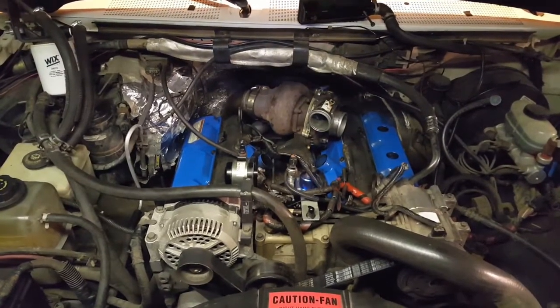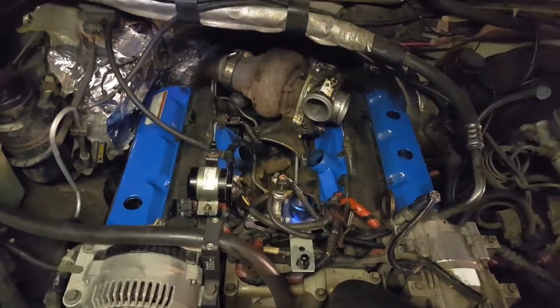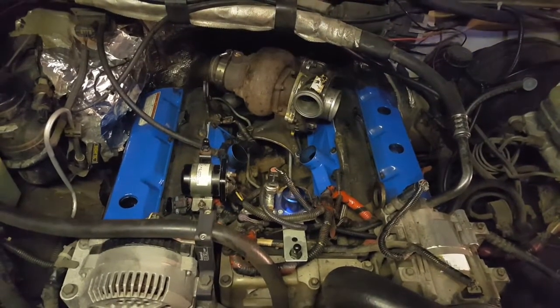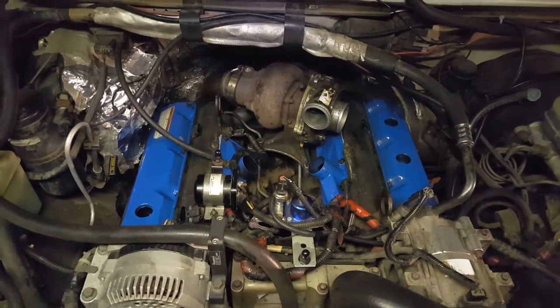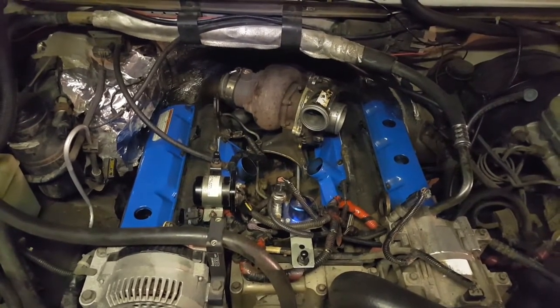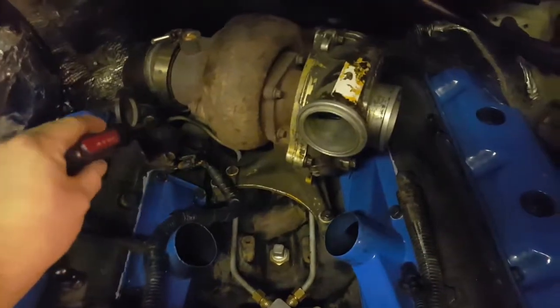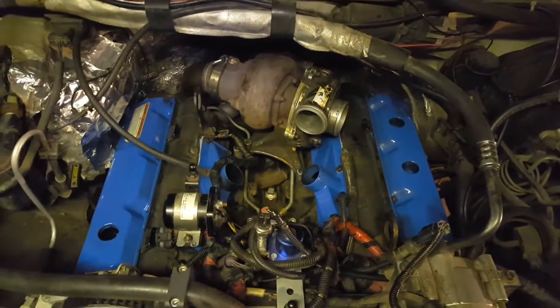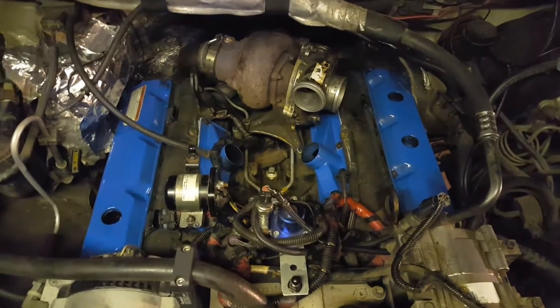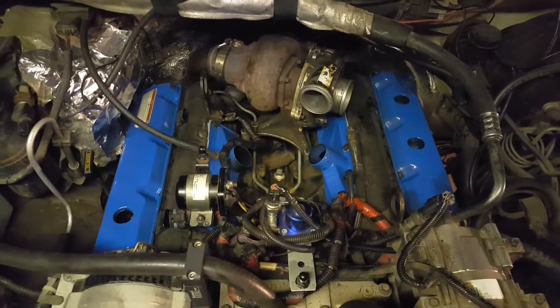We're back. Plenums bolted on, valve covers on — put a little paint on them while they were out. I just put two bolts in each valve cover. Now we're going to clear all the oil from the cylinders. When you pull the injectors on these motors, all of the fuel and oil from the rails inside the heads drains into the cylinders. You need to be careful when putting things back together that you remember to bleed all of that oil and fuel out of there.